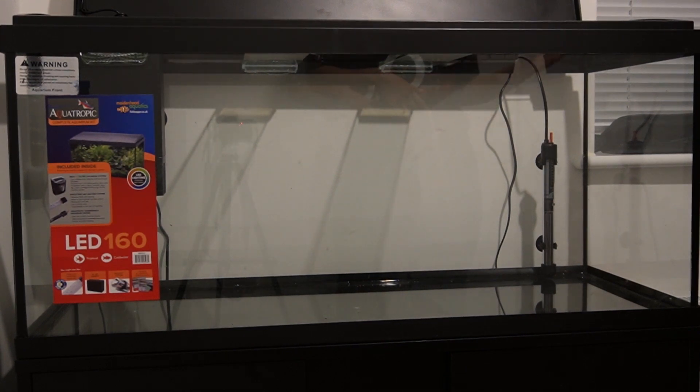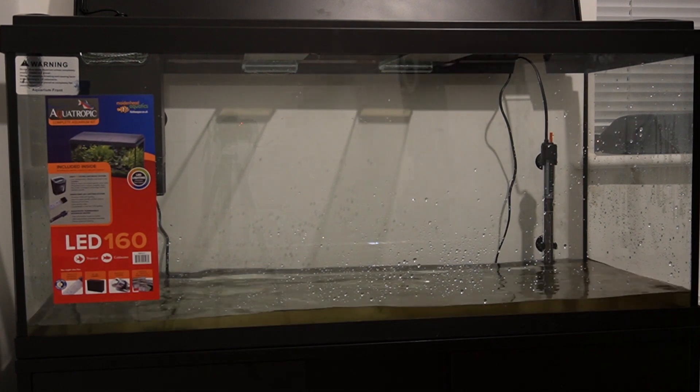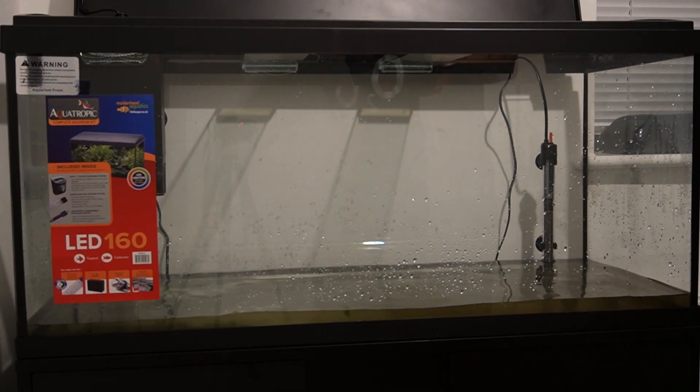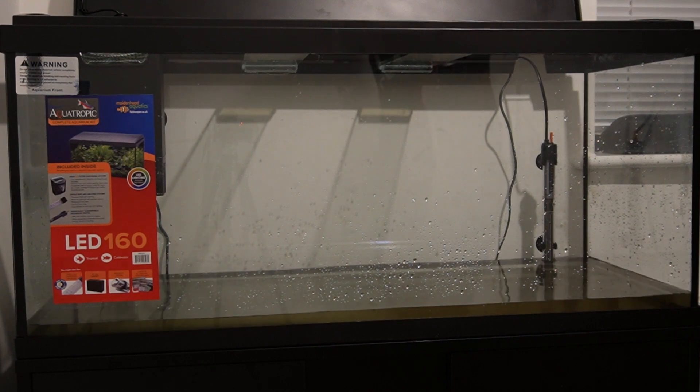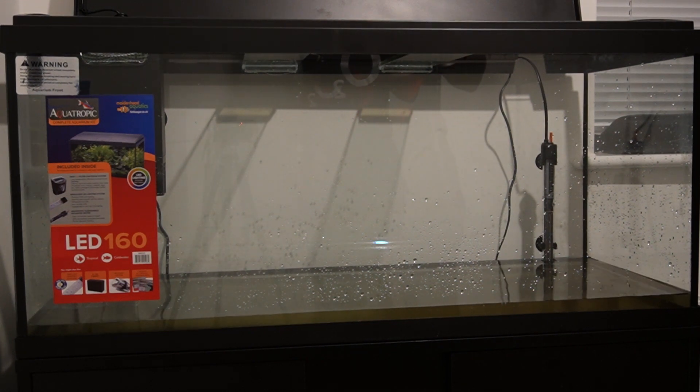Now that we have the new tank in position, we're going to pour in the water from the previous tank so the fish aren't too shocked when they go into their new home. They're currently in their little bucket, which is fine for now, but we don't want them in there too long. We're going to put the water in, put the old compost in, then put the new soil in, add the decorations, and then put the fish in. When you've only got a little bit of water in the tank it's also a good time to check that the tank is watertight and there are no issues with the silicone seals - and by the looks of things this tank is perfectly fine.